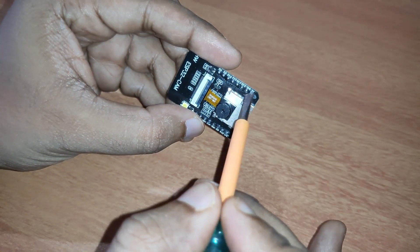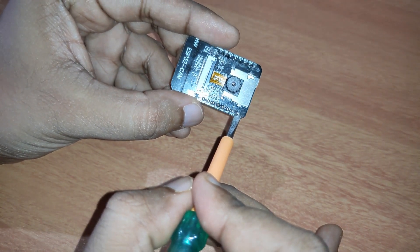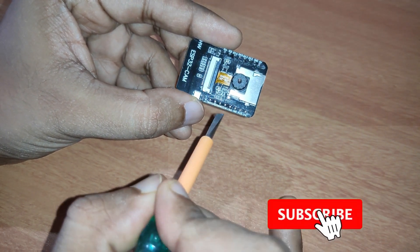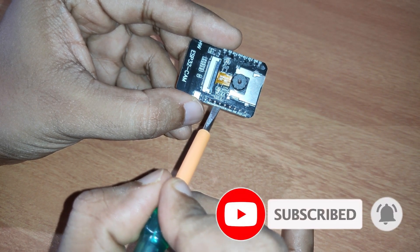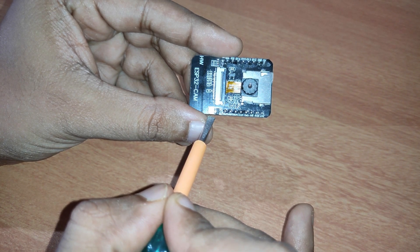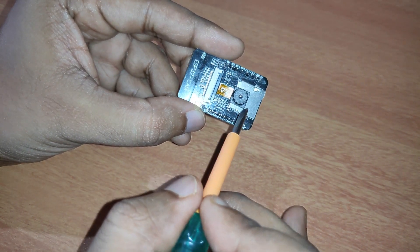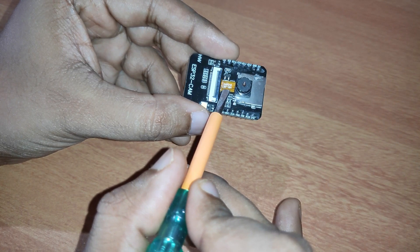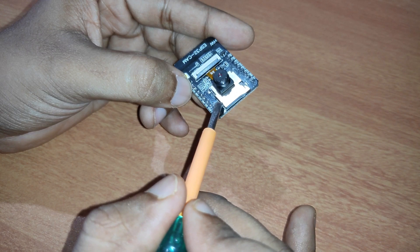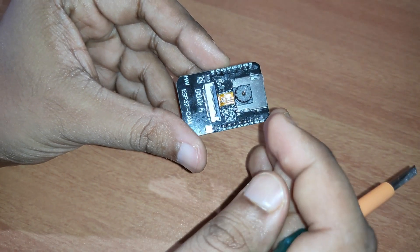The important pins include 5V and ground, and here we also have 3.3V and ground pins. There are receiver and transmitter pins as well. This is the flash LED — whenever you need it, you can power it on in low light areas. The camera module connected here is the OV2640, and there is also a micro SD card holder on this board.